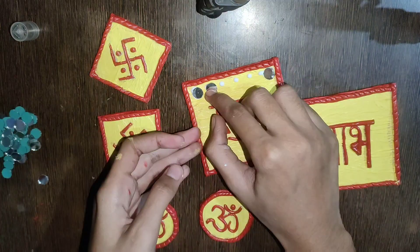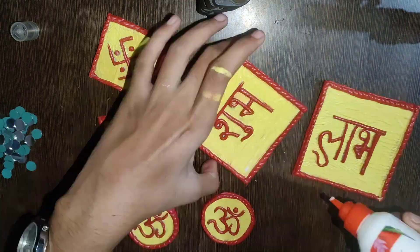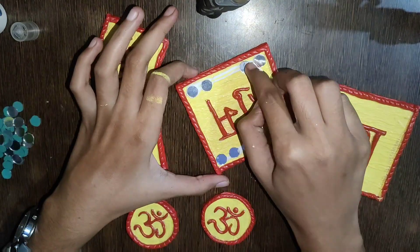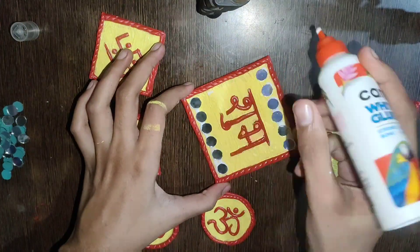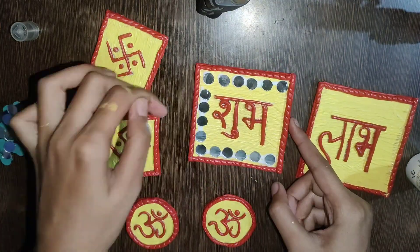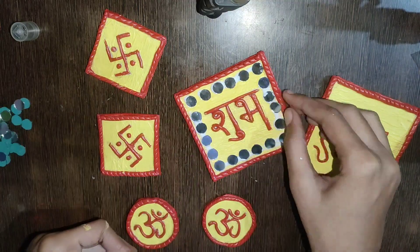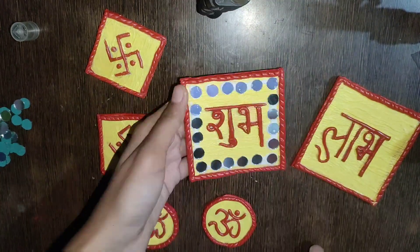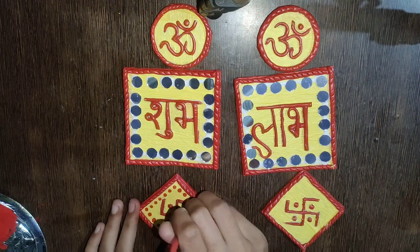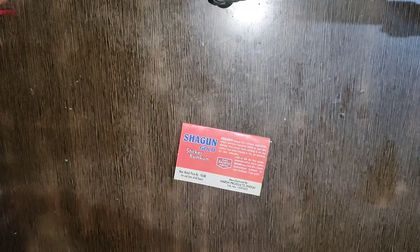I have taken decoration mirrors in a circle shape. I will paste them in the boundary with Fevicol. If you want, you can use a small diamond shape — you can use a small size of diamond and circle. It is totally your choice. I have taken a large size of mirrors so that I can work with fewer mirrors. I have put mirrors on the boundary and will do the same with the other pieces. Then I will put red dots on two pieces.